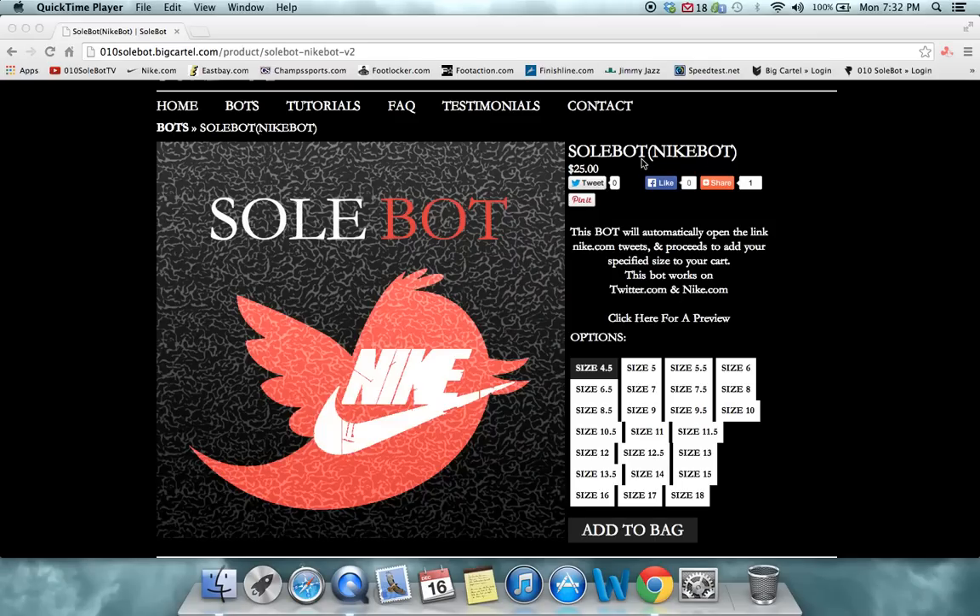What's going on, everyone? SoulBot here. I just wanted to give you a quick tutorial on my SoulBot NikeBot.